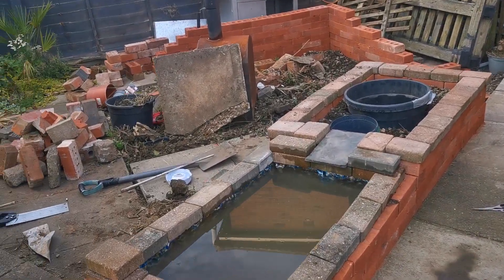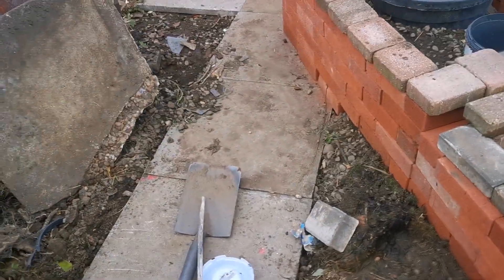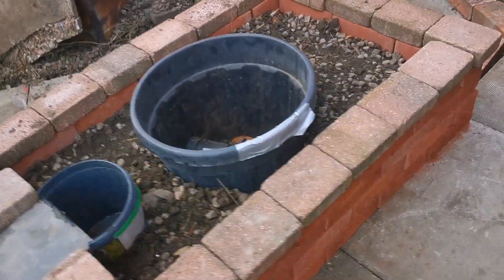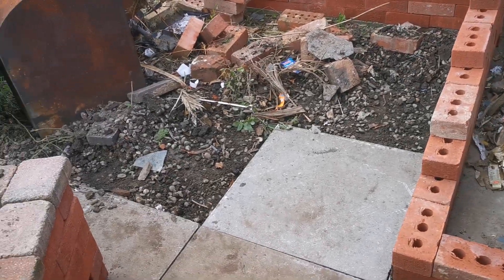Apologies for the mess guys, as you can see we've been doing quite a bit of building work here. We've managed to lay a few of the patio slabs down as well since the last video, added this back bed, and started backfilling with a lot of the bits down here that we're leveling out as we put the patio slabs down.